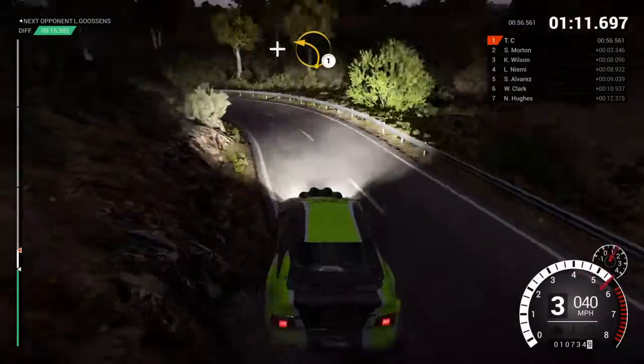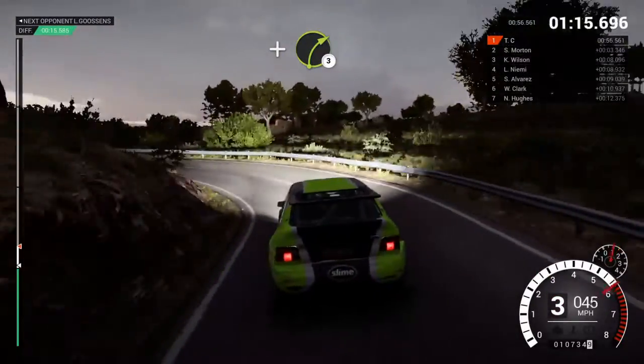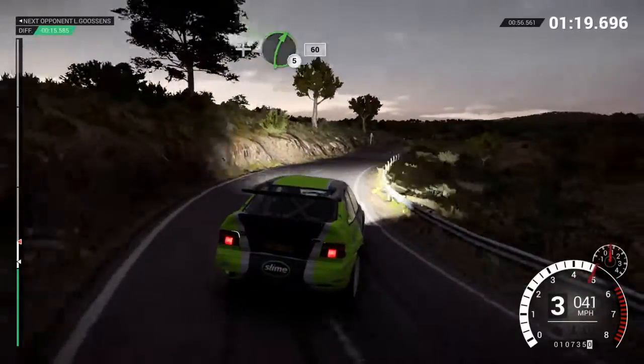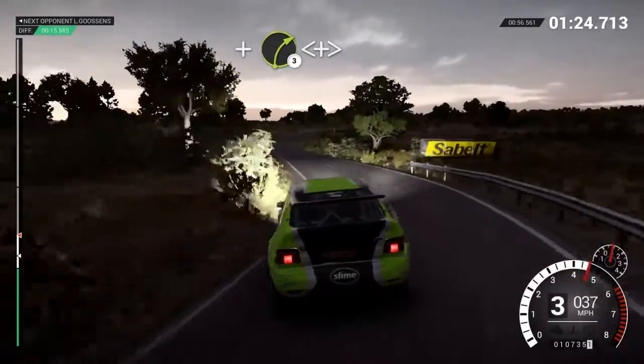And left one. And right three. And line right five, sixty. Left three. And right three long. Opens and tightens.